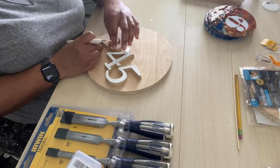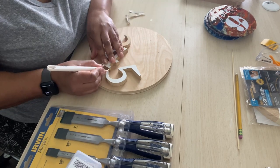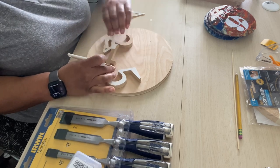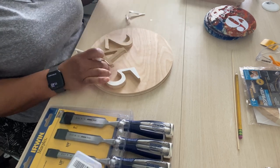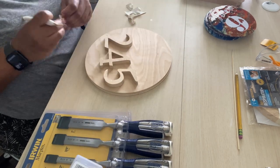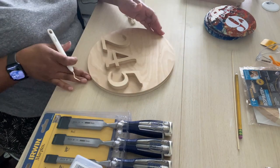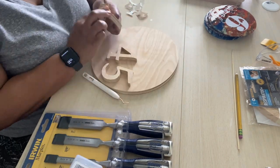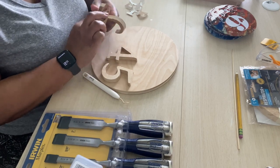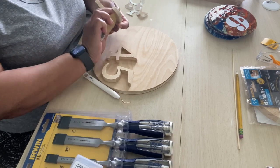These next couple of steps I am taking off the vinyl that I used as my guide when I was cutting on the scroll saw, and as you can see it's coming off pretty easy. I just wanted to make sure it was on there for when I needed to cut. From here I'm going to go ahead and sand each of those pieces to make sure it's nice and smooth.